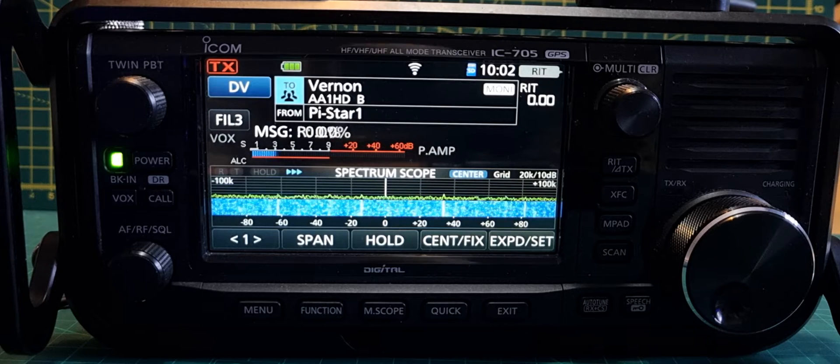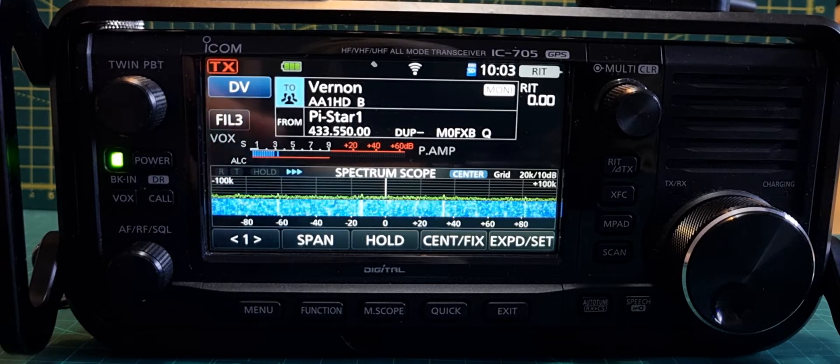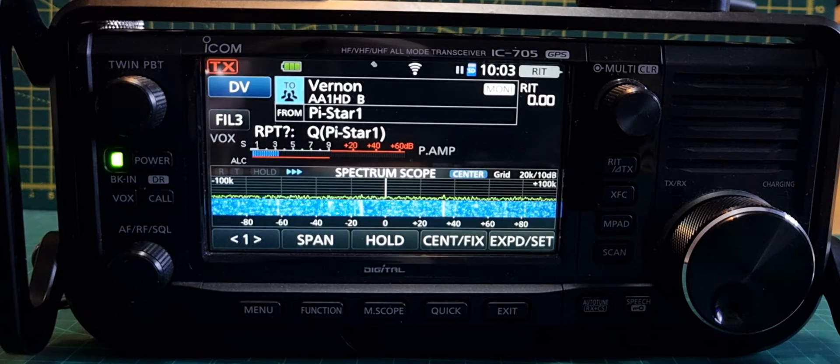I'll show you what the dashboard says on my Pi-Star as well, then we'll post the video. Let me know how you get on with this. The idea of these IP modes — you're not just able to use it in this mode. You've got Access Mode, Terminal Mode. Terminal Mode is the one you could probably do without the hotspot, but I just don't know how to do that yet.